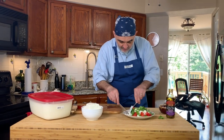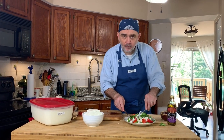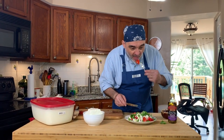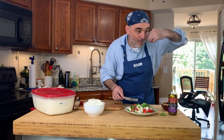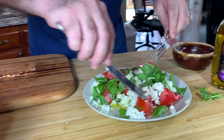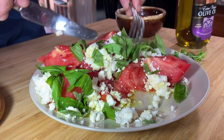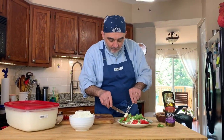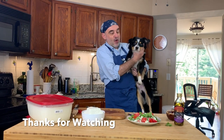So now I can try this delicious tomatoes with feta cheese. Mmm, so good! And this was everything from me today. I say goodbye to you from me and Max, my dog from Australia — Mini Australian Chef. Bye!